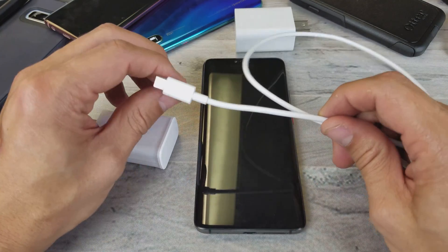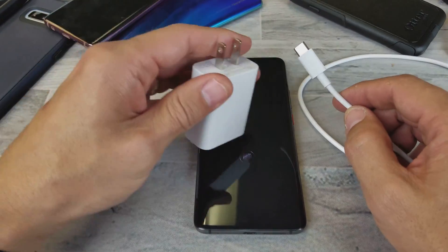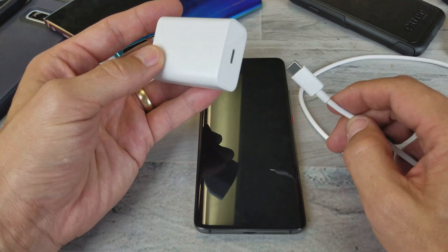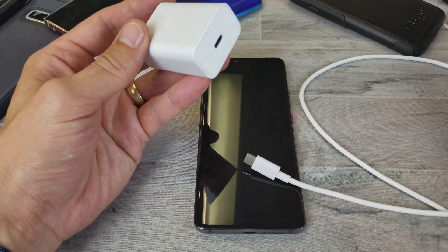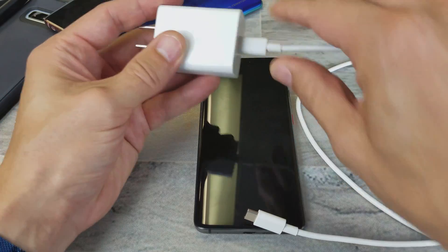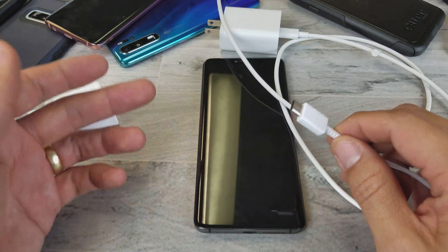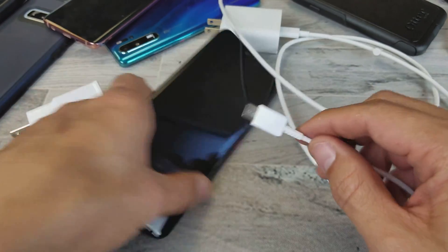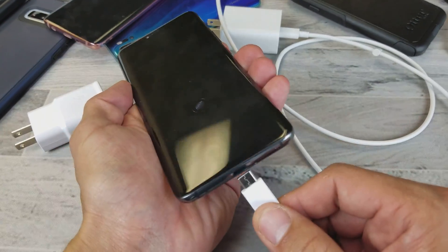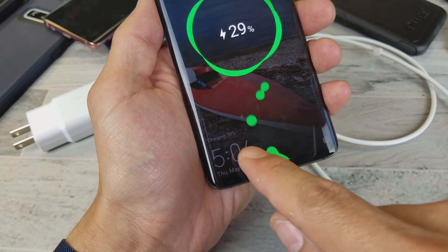So you have to have the correct cable, and of course you have to have the correct wall adapter — I believe it is Qualcomm 3.0. I have this one connected to another Qualcomm 3.0, but this is a skinnier wire. So even if I plug this in, it's not going to give me quick charge. It just says charging.